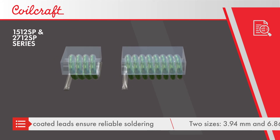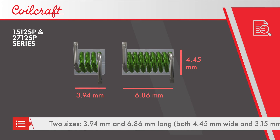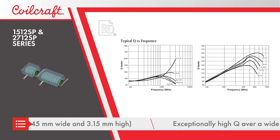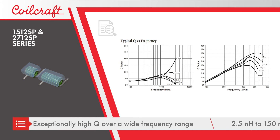The inductors are available in two package sizes with lengths of 3.94 mm or 6.86 mm. The air core provides very high Q over a wide frequency range for low losses in high-frequency applications, with self-resonant frequencies up to 18 GHz.